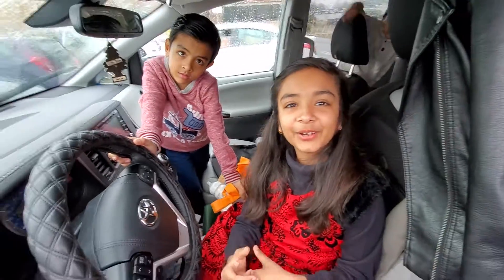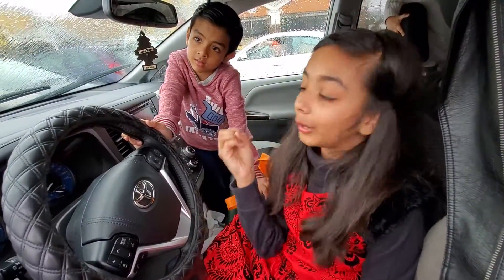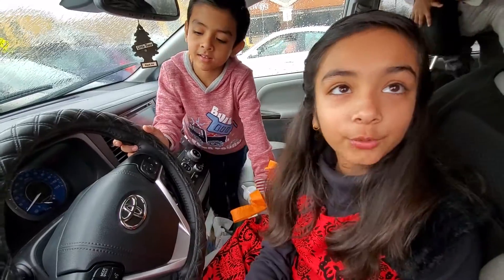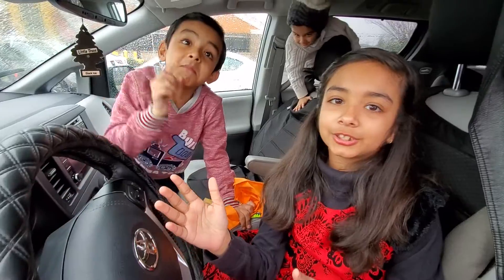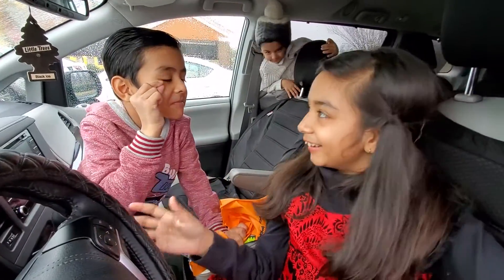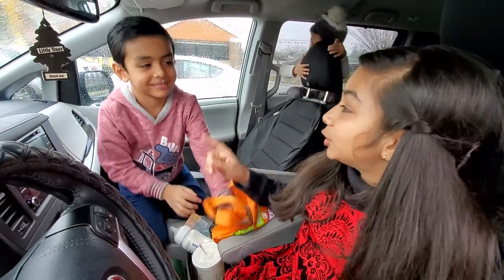Hi guys, welcome to another video of Lifestyle with Ikora. Today, just to kill some time, we're gonna play a new game made by me — it's combined with rock paper scissor, shoe, and a pocket stunning game. So this is how you play. Ready? Let's play. Which one do you want to be?